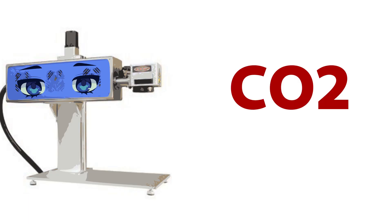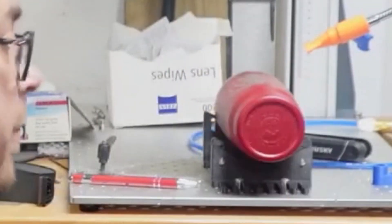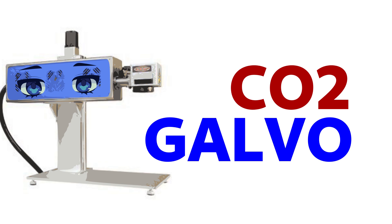The answer that we always give, and it's still very true, is it kind of depends on your circumstance, where you are, and your understanding of lasers. But if we're really just breaking it down to what is the absolute best laser to make tumblers all day long for your business, then the answer is the CO2 Galvo. So let me show you what it's like to actually set this up — this is my setup.